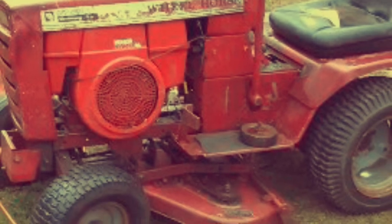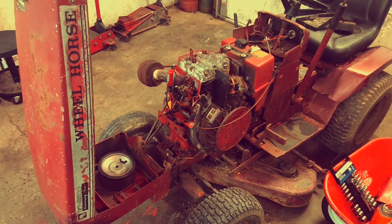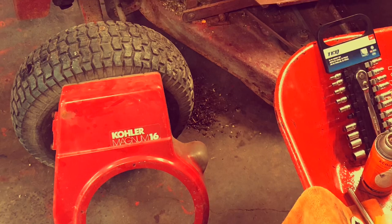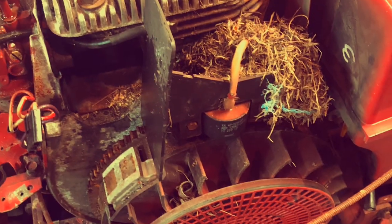I picked this wheel horse up off some fellow horse collectors locally here. They didn't know much about it and I didn't know much about it. But somebody had already repowered it with this engine. And the mice had already repurposed it as a home — they built a nest in it.